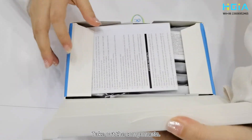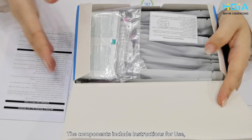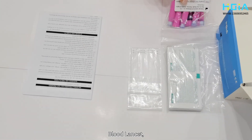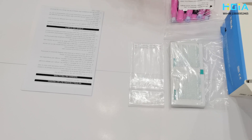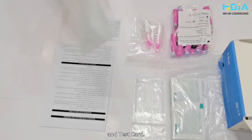Open the package and take out the components. The components include instructions for use, alcohol pad, dropper, blood lancet, sample diluent, certificate of conformity, and test card.